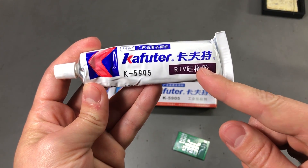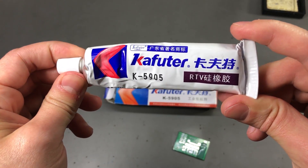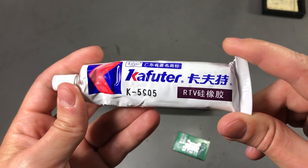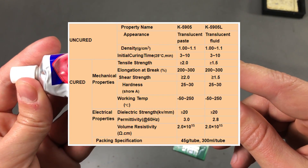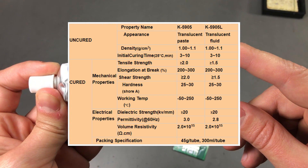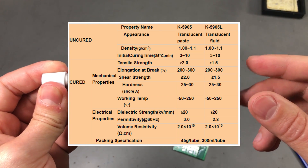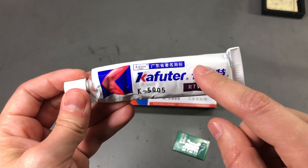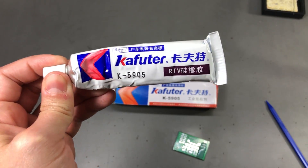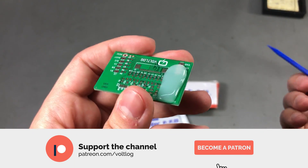I wanted to try another one of their products. The K5905 is a bit different — it's meant as a sealant and bonding agent for outdoor LED light installations and enclosures. Due to the intended usage, this is also likely to withstand high temperature ratings and factors like moisture and dust. The manufacturer KFUTR seems to be well known in China and makes a wide range of adhesives and sealants. I will have to test this in a future video, but I just did a quick test here — I applied some on this PCB.